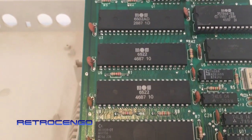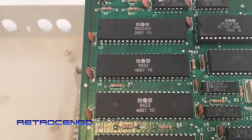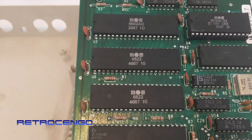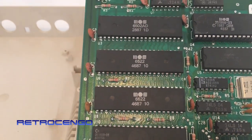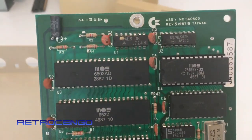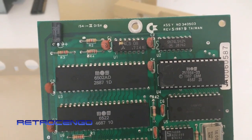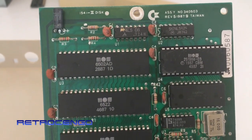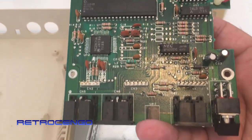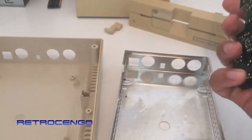Made in week 46 of 1987, so this is a late 1987 board, so maybe this drive was sold in '88. Revision 5 — yeah, this is how the board looks. Let's check out the back side.